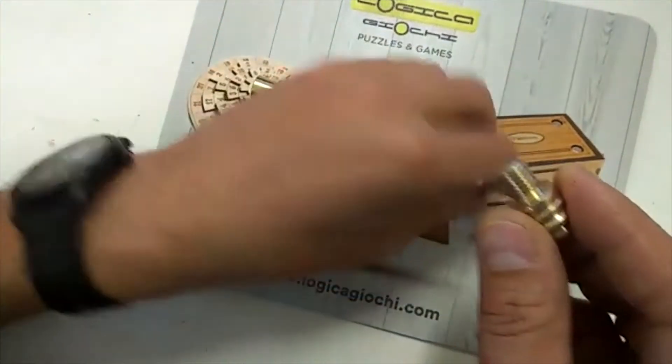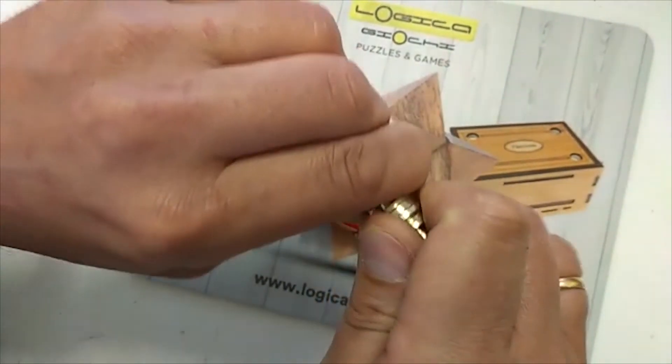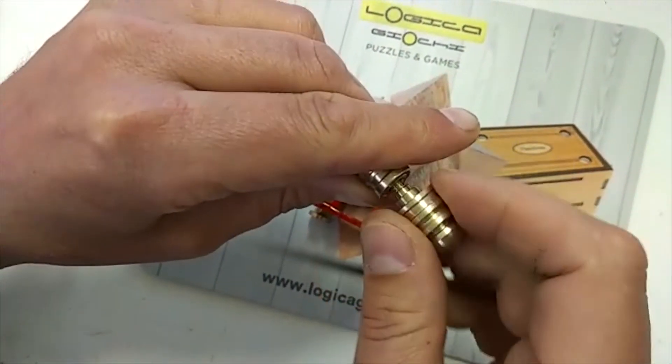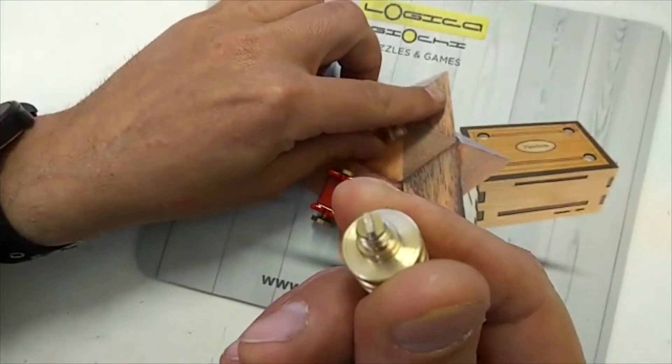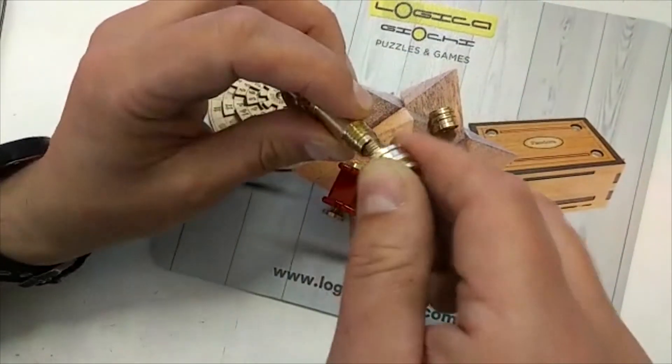Maybe I will have some piece that will open. Indeed, here inside I have a screwdriver. I rotate this way and now I will release the piece inside. Here is the screwdriver.